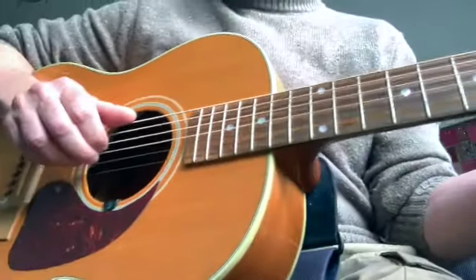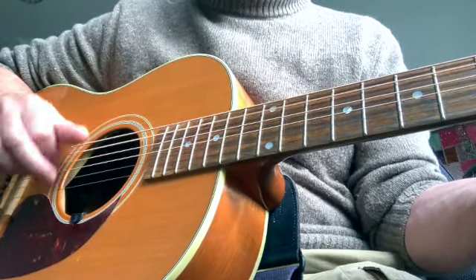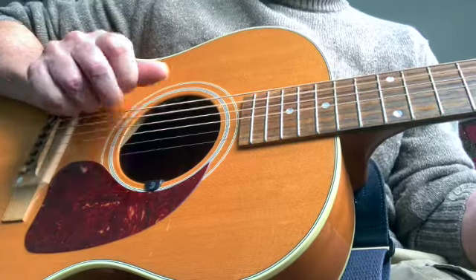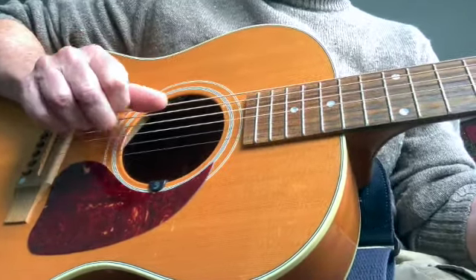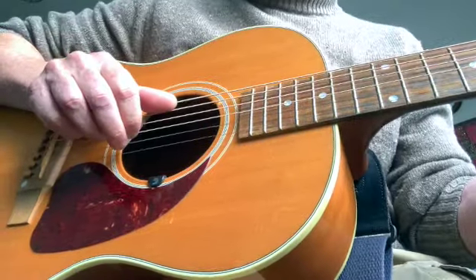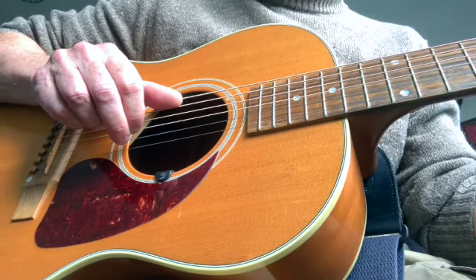So that's all there is to it, really. I mean, you can add in a few extra touches if the song requires them. But that's the basics of it — the Nigel Ray Strumming Method. Give it a go. Let me know how you get on with it.